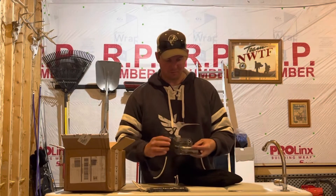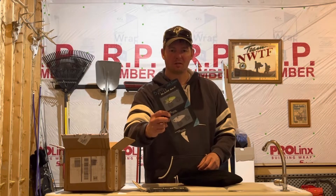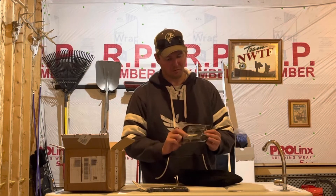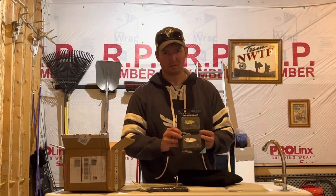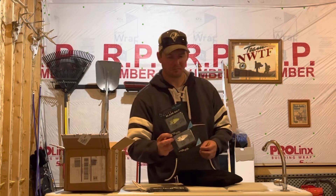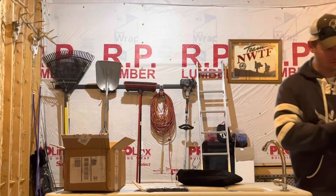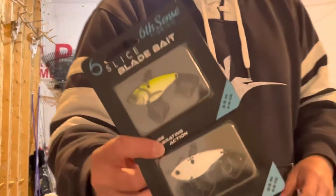I picked up some of their brand new blade baits. You know they're known for cold weather, but man, anytime fish are schooling, these can definitely be something they want. They're pretty freaking cool — excited to get out and try these out.